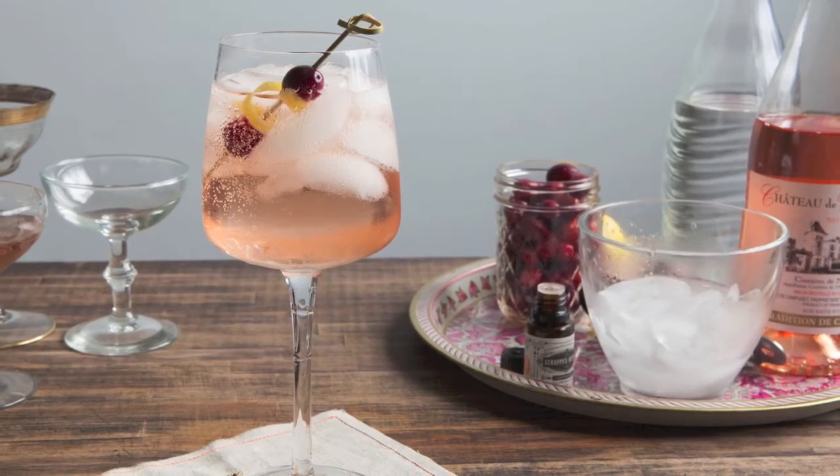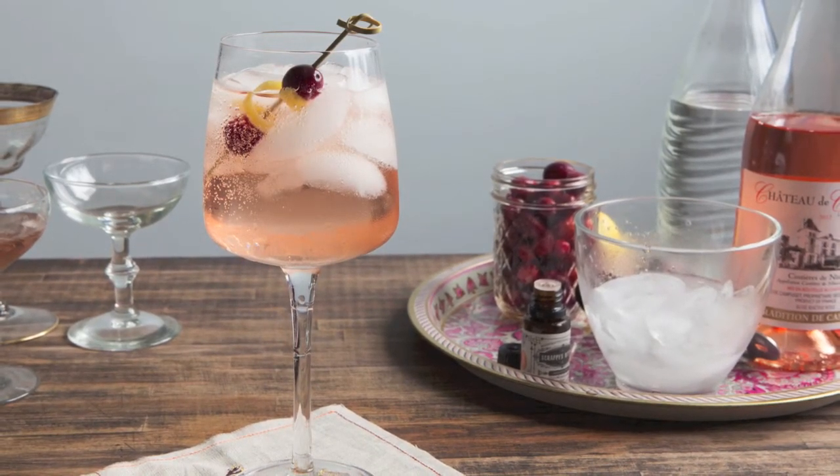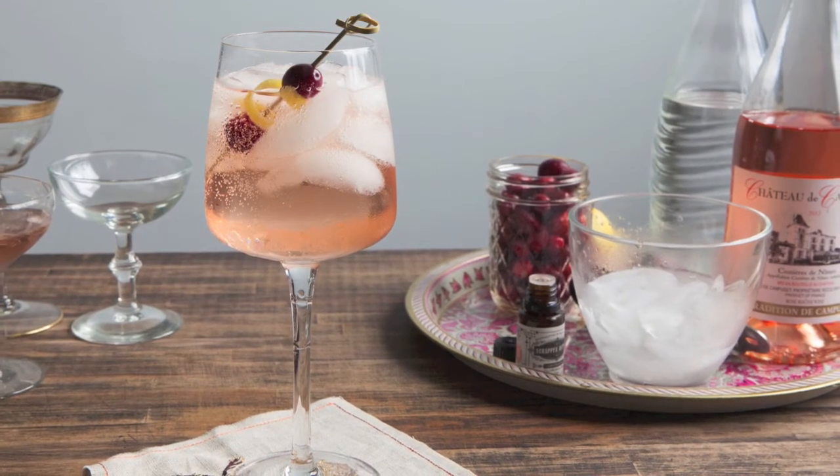This Thanksgiving we'll be starting our day with wine spritzers — a bit lighter — saving room for that turkey and all the extra sides.